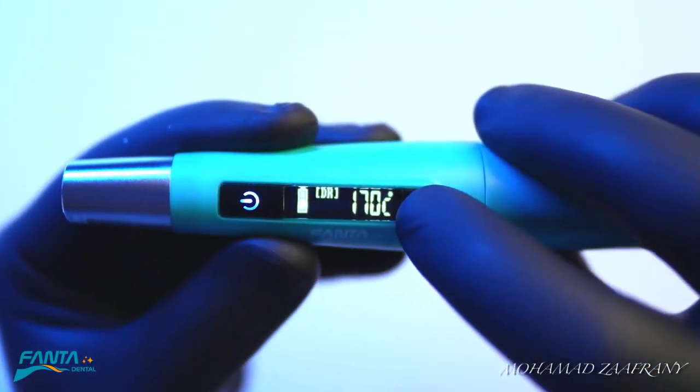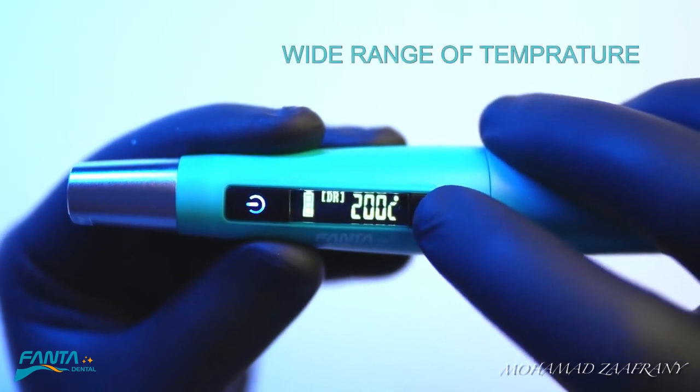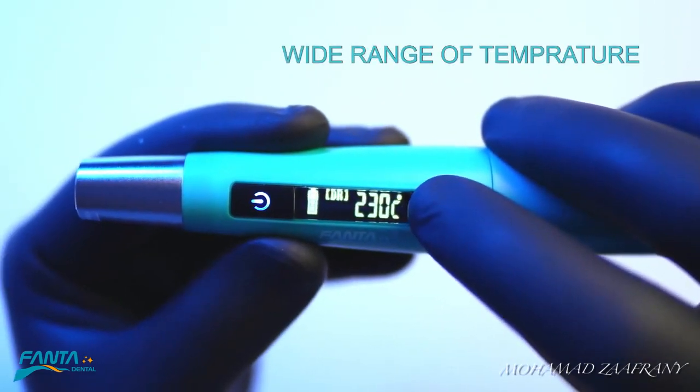The E-Heater from Phantom has a wide range of temperatures, so it can fit different clinical applications.